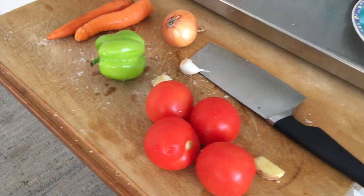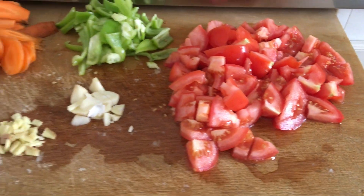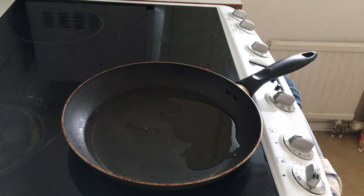Meanwhile we can cut the vegetables and prepare the tomato sauce for the base. Now ready with the cut vegetables, spices and cheese. First we will prepare the tomato base.